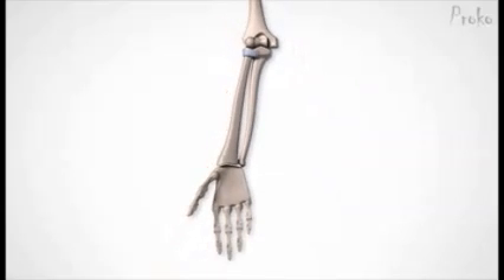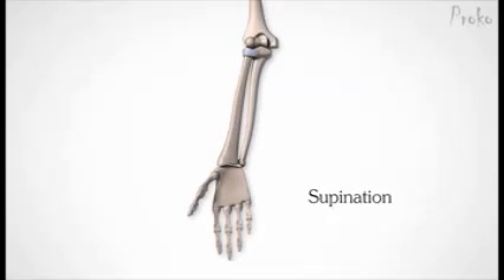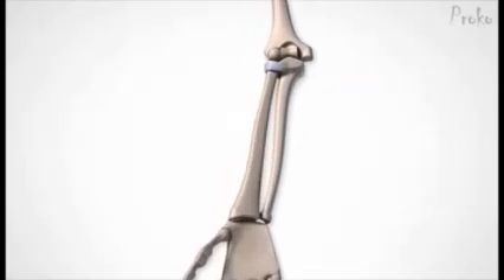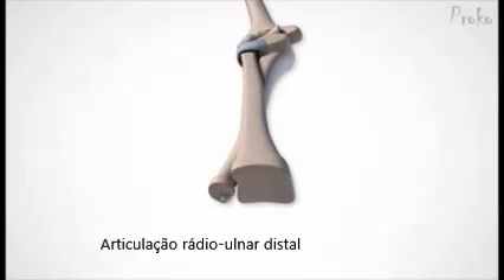The result on the forearm is what we call pronation and supination. Pronation happens at the radius. By the way, the distal joint of the ulna and radius is also a pivot joint. The combination of the pivot at the top and at the bottom creates that twisting motion for pronation and supination.